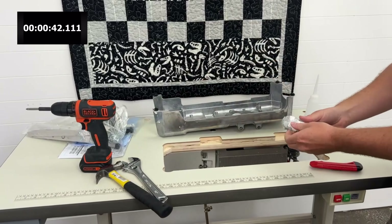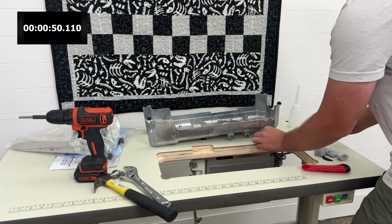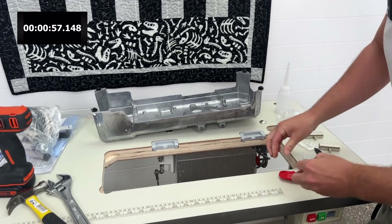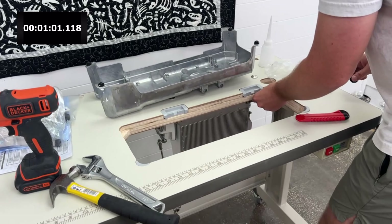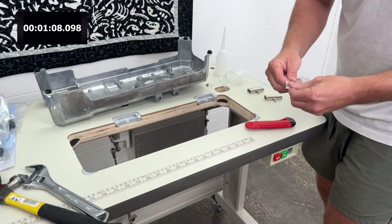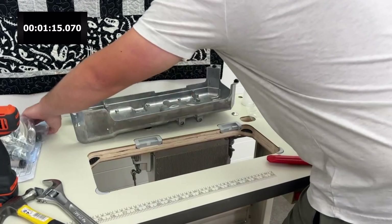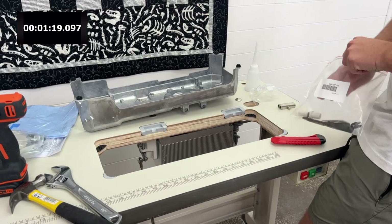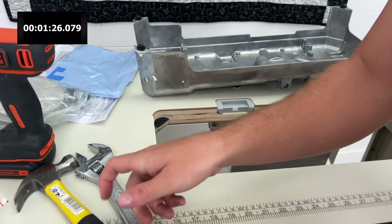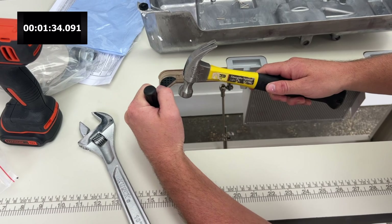First thing I'm going to do is open up my hinge bag. Drop these in the back two corners, drop these little rubber pieces in the front too, and then these small ones can go in the back — they're not really that big of a deal, but we'll put them in. Now we have all these little nails. Grab this big flat head.